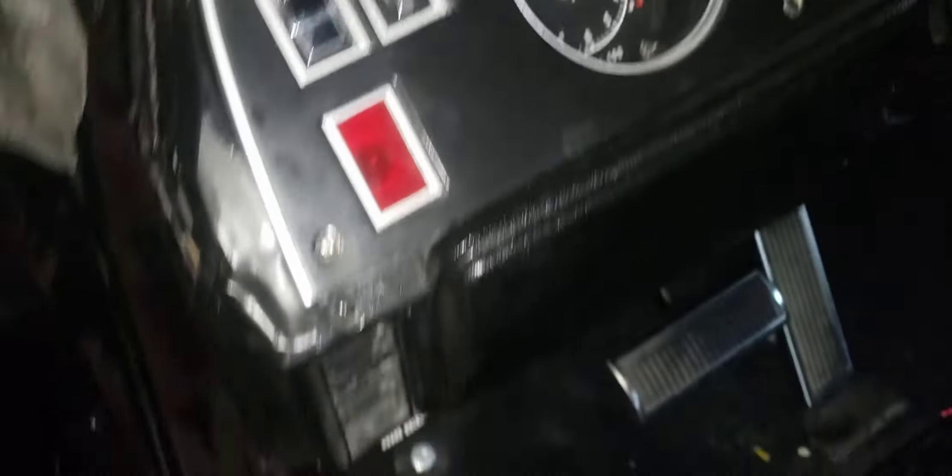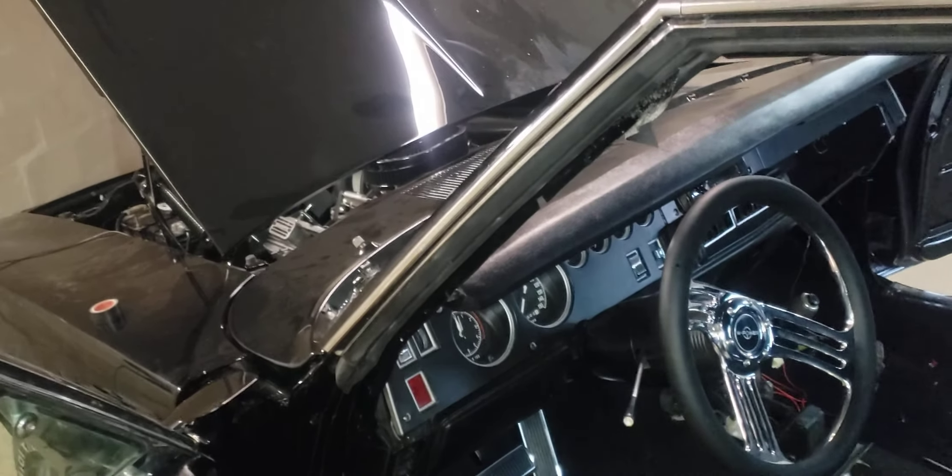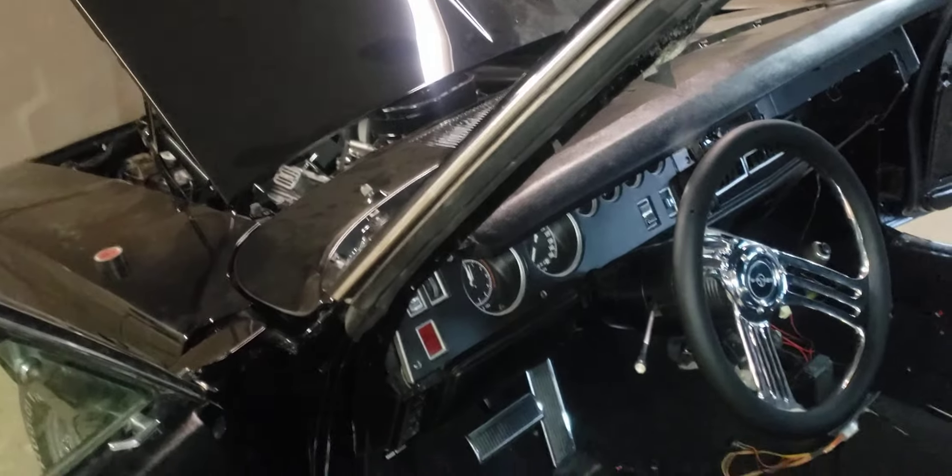Other times I hear clicking in the dash over here. I think it might be that headlight relay thing, but it's the only thing that's there. There was some other thing there too, next to it.